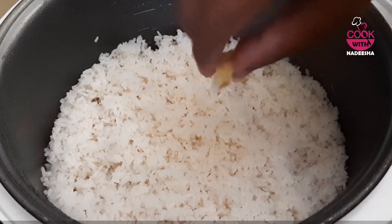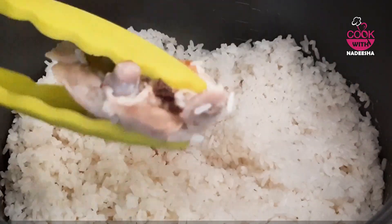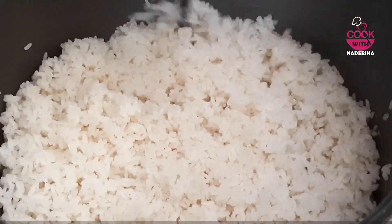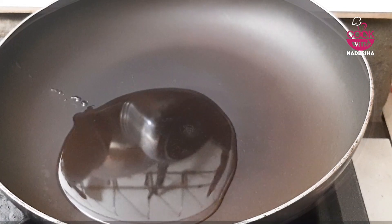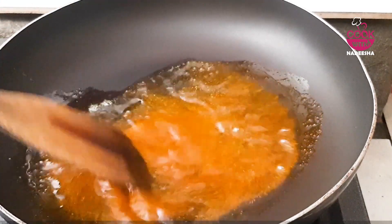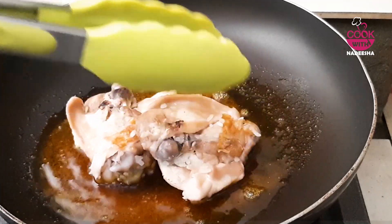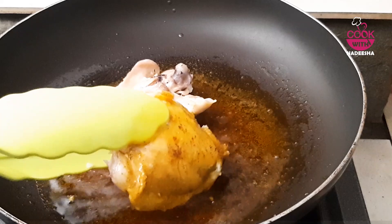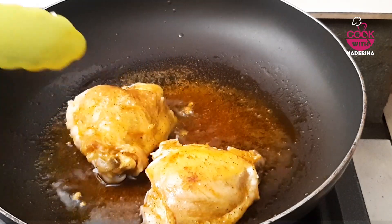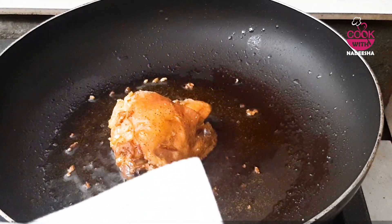The chicken is a good thing. This is a result of the chicken, and the chicken is not too much.